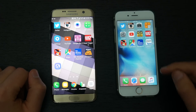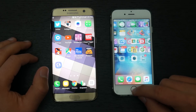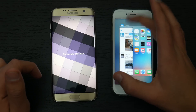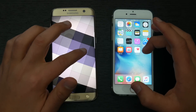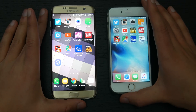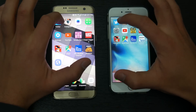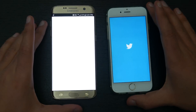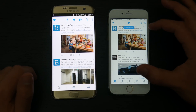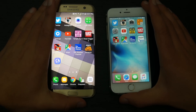Now let's test the speed at which these phones open apps. We'll go into the multitasking windows and close all open apps first. Starting with Twitter — the Galaxy S7 Edge was able to open Twitter quicker than the iPhone 6s.